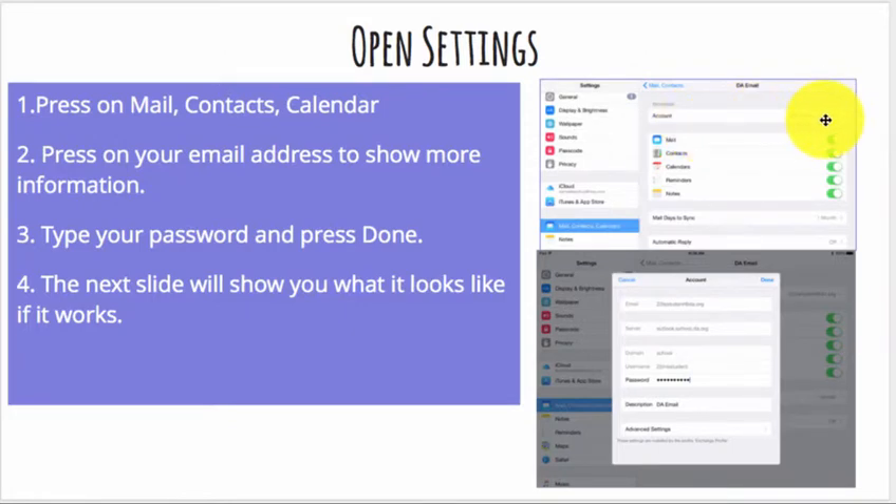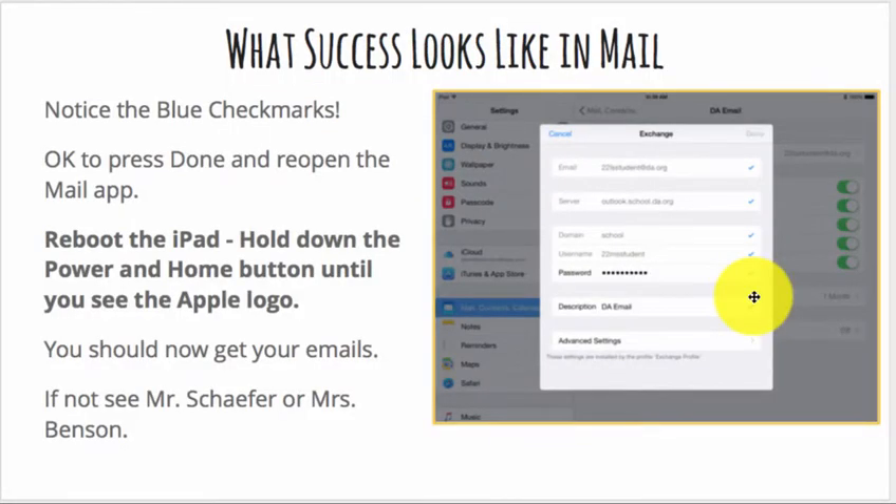You'll see your name and you will want to press on that, which will reveal this information. Your password is more than likely what is missing. You'll type your password and press the Done button. See all the blue checkmarks? That means it was successful.